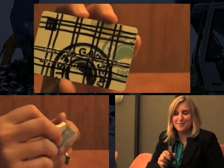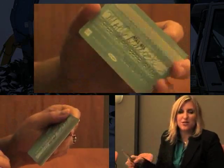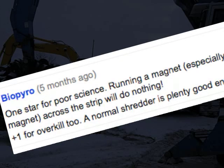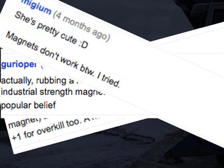Hi everyone, this is Cynthia Drake again for creditcards.com. A while back I did a story on how to properly destroy your credit card, and one of the tips I gave you was to use a magnet along the magnetic stripe on the back of your credit card to deactivate the information. We received a few comments from some of you who are a little skeptical of whether that would actually work.